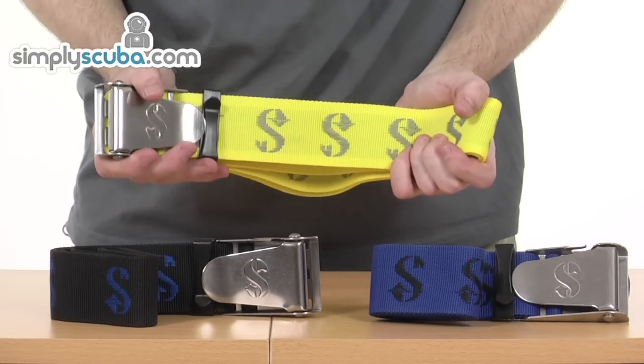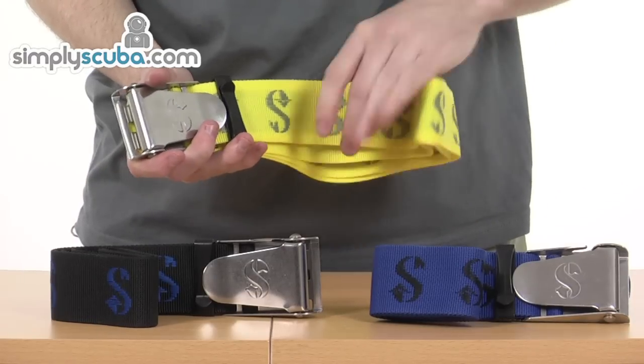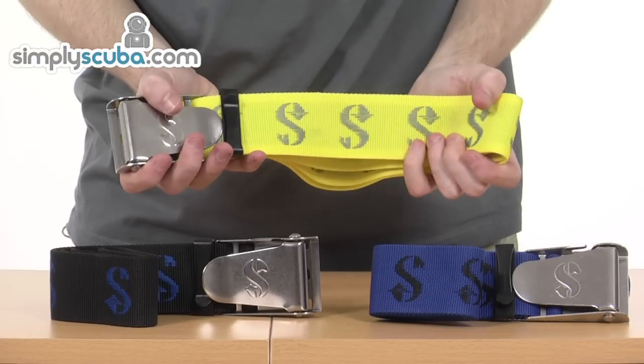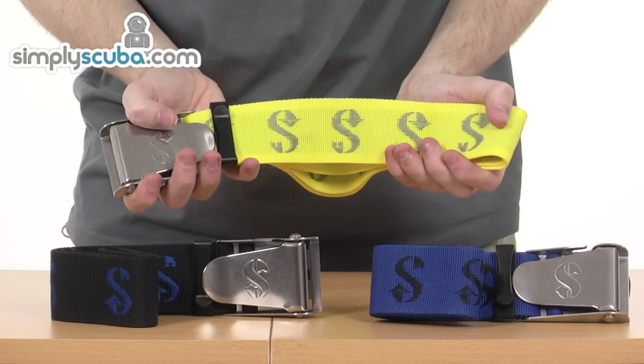It's a five centimetre wide nylon webbing weight belt with a quick-release stainless steel buckle just at the end here. Now it dries quickly, prevents mildew and odour build up as well — some really fantastic features regarding this particular product.